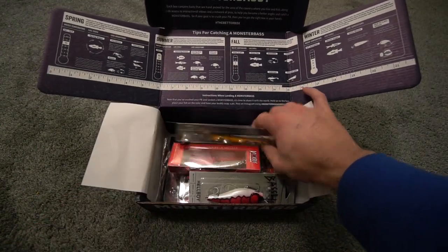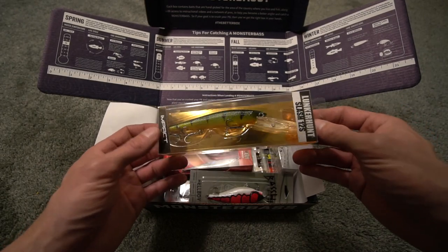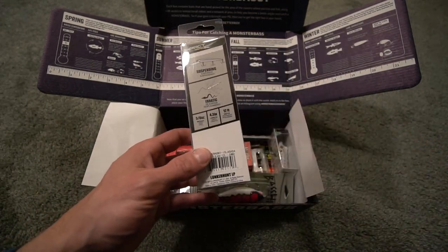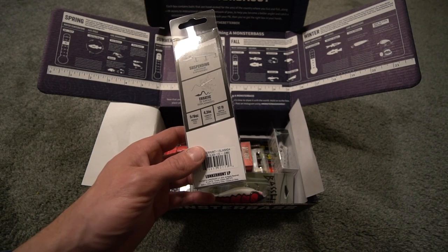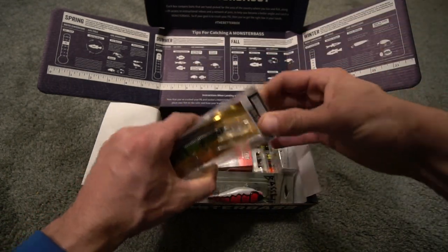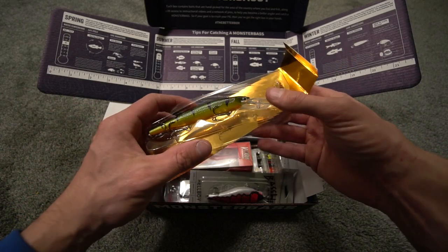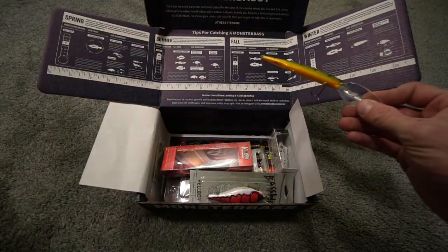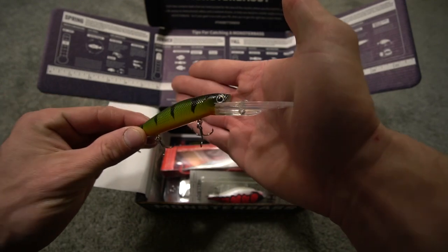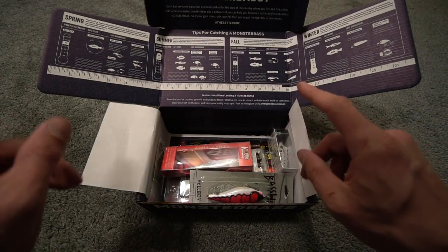First up in the December box, we have a Lunkerhunt Slash 12S, and look at this — it is a color that I would use up here in Michigan. Looks like it's perch. It is 5.8 in weight, 4.3 inches, and it does go to 12 feet. Just like I thought, it is a suspending jerkbait, so we're going to go ahead and take it out of the package. It is by Lunkerhunt. As we go, I want you guys to comment below the baits you like and the baits you don't like. Suspending jerkbait in a perch color — that is the first bait in this month's box. Pretty good start.